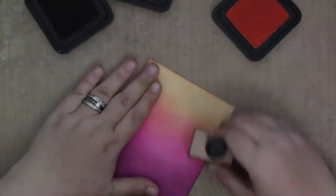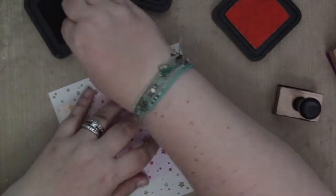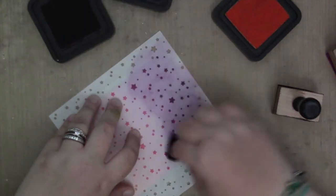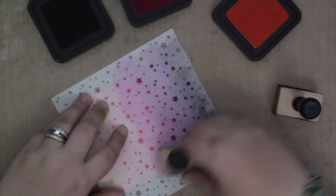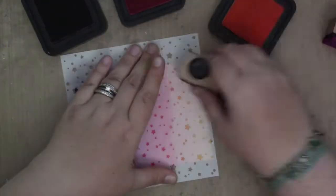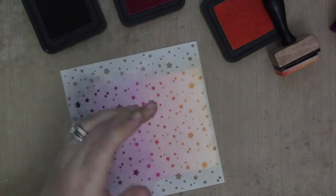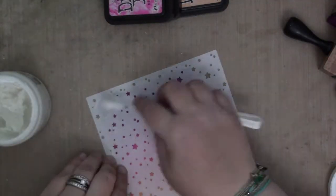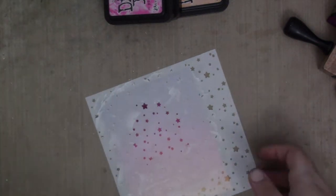Once the ink blending was done I put the starry sky stencil on top of my background. Same thing — I used the same colors in the same areas but with more pressure to add subtle tone-on-tone stars. I did add a tiny bit of black soot to the dark purple area because it was so dark and I'd done so many layers, so I still wanted those to show, but I didn't press very hard with the black soot. Then I thought this looks nice but I need some more white on the card, so I used the stencil again and some white embossing paste. I didn't put any in the middle area because I knew that's where the balloon was going to go. I really love how that texture and color pops on that bright background.